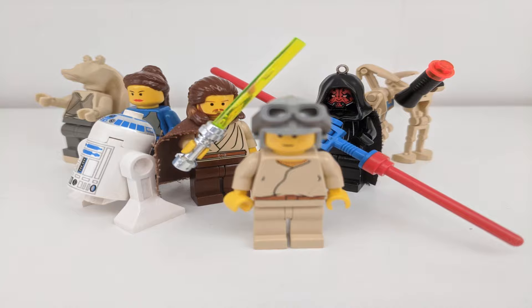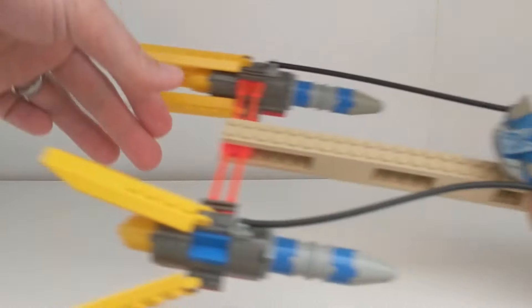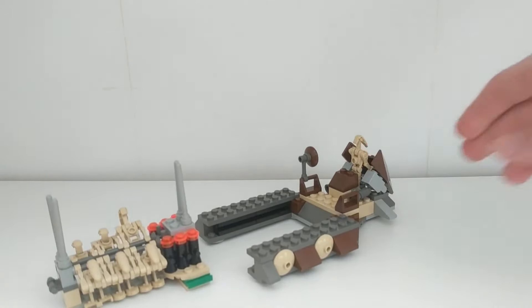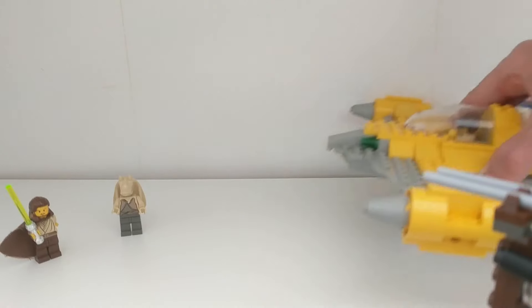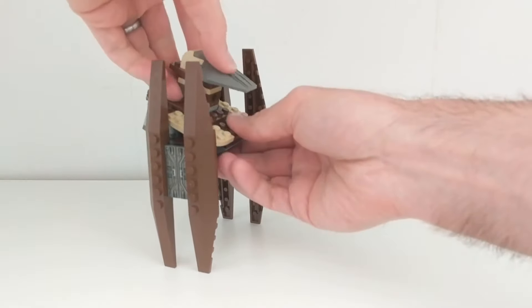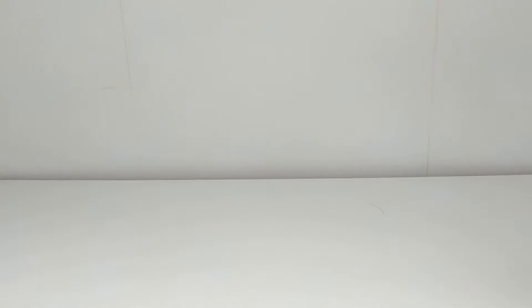The fate of the galaxy is in your hands with LEGO Star Wars The Prequels. Quick, build Anakin's Pod Racer and win the race. Battle droids are being deployed on Naboo. Send your fighter — the Jedi Interceptor — and rescue your heroes. Watch out! Droid fighters are on their way. Will they catch the Jedi Interceptor? With LEGO, you control the action.